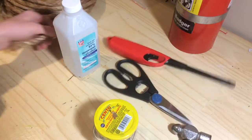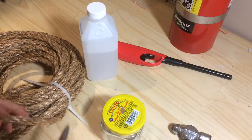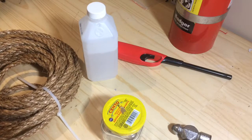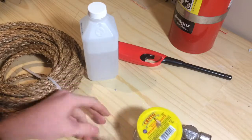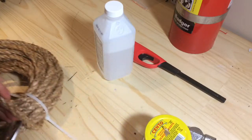So now what you want to do is get a nice piece of your rope — I'd say like maybe about two inches.